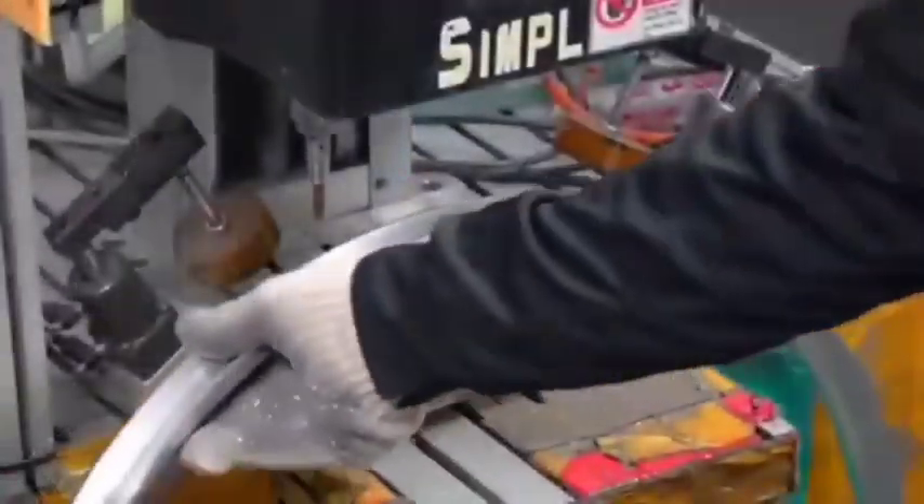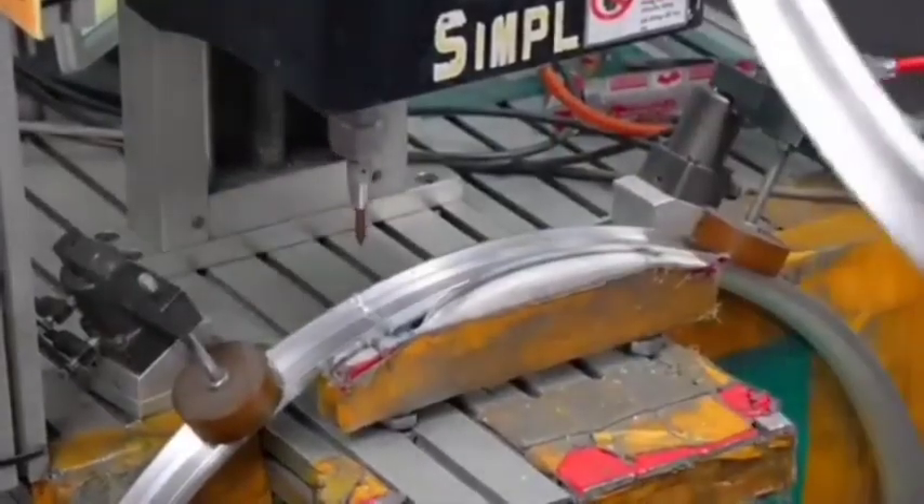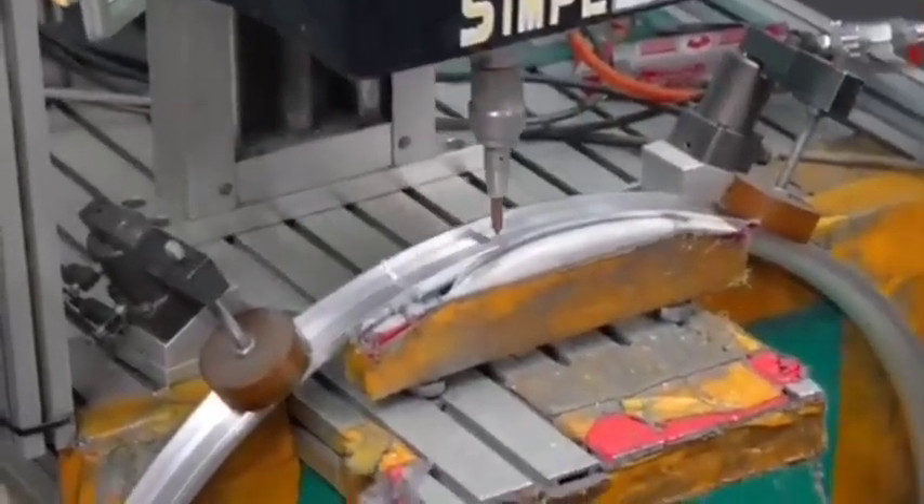Five: thread rolling. Threads are rolled onto one end of the spoke using a thread rolling machine. Rolling, rather than cutting, enhances strength by cold working the material.